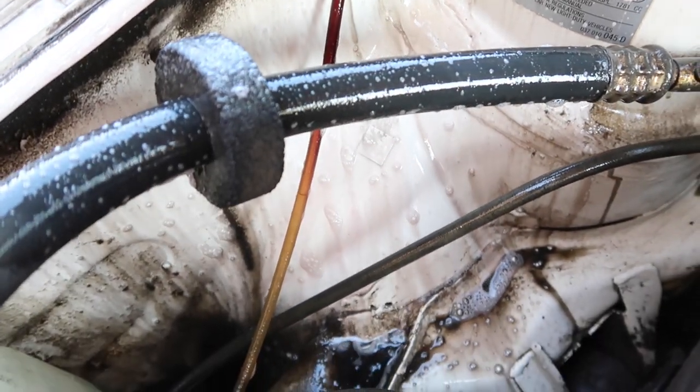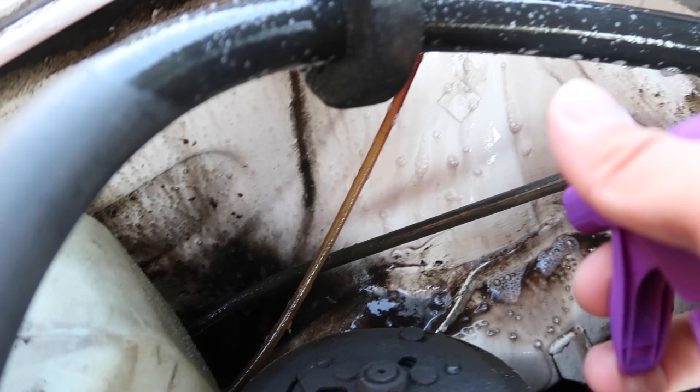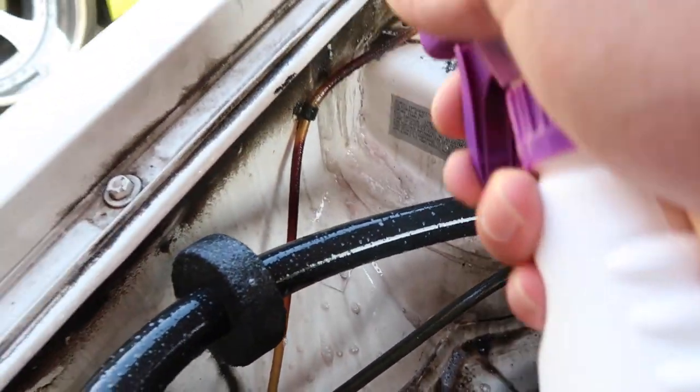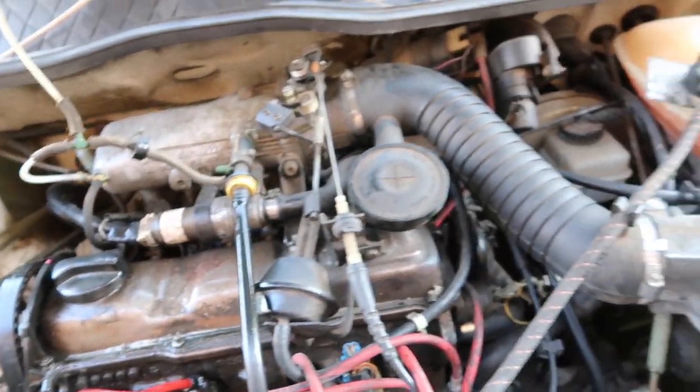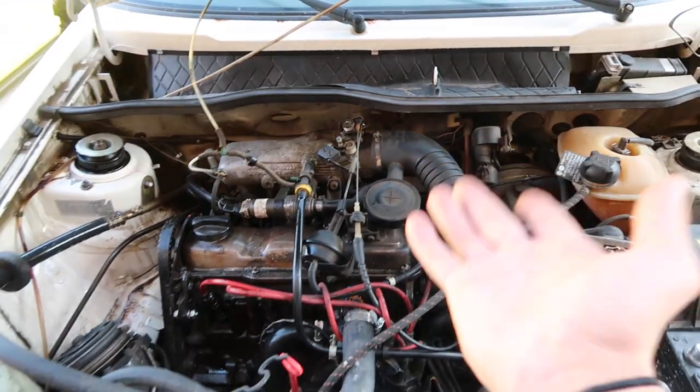Wow, look at that. That's exactly what I want — just clean this bay up. Hopefully here in a couple months, after rebuilding and fixing this engine bay, it's going to look 10 times better with new stuff in it, and hopefully this car does not leave me stranded ever again.